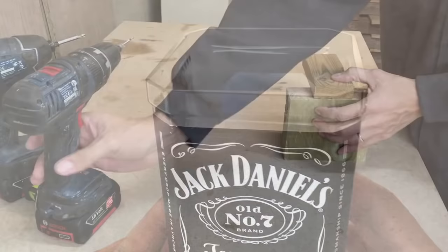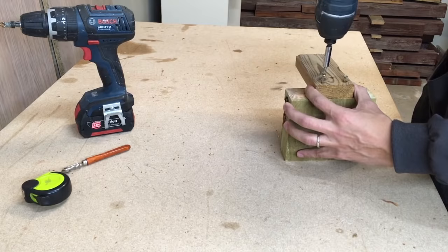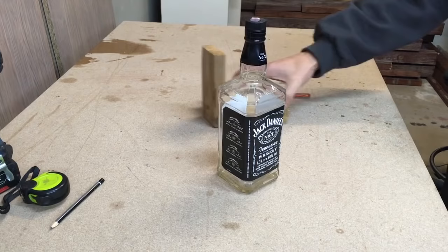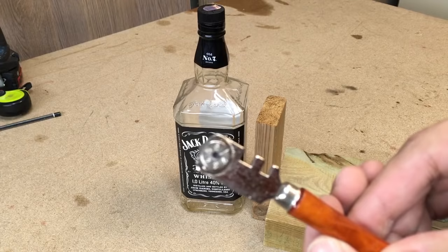First of all, you need to make one nice pass with a glass cutter. To do that in one straight line at the same height, I made this simple jig from two pieces of scrap wood. I'm using a regular glass cutter, which you could get from any hardware store.